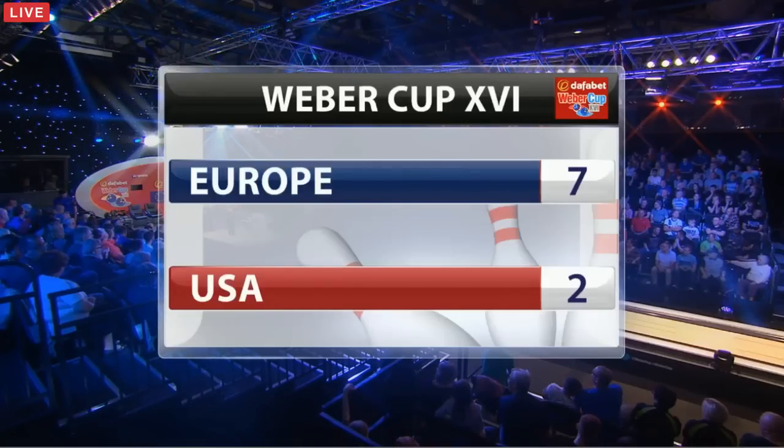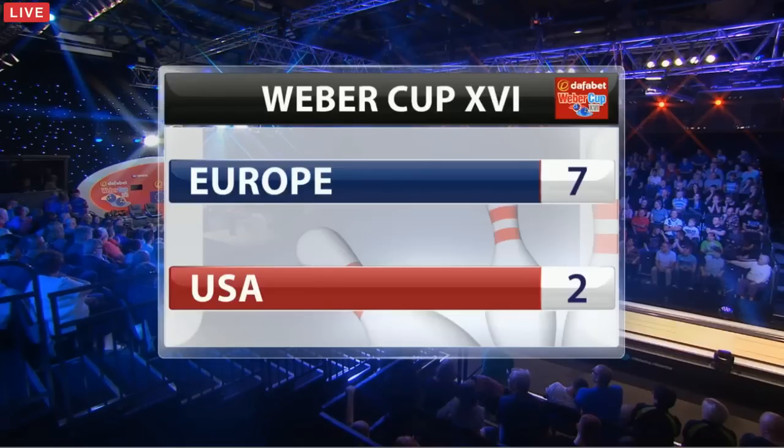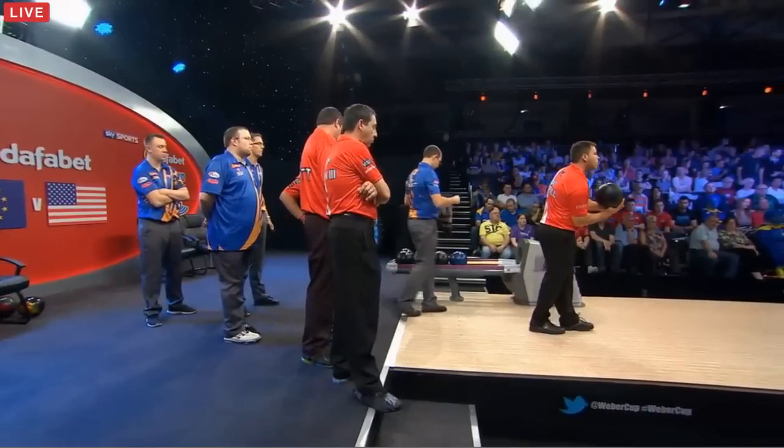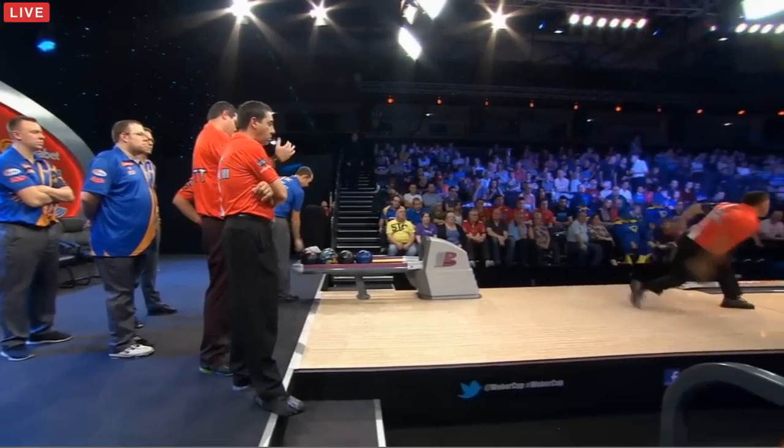Getting ready for this next match, a doubles match. Can the USA win another point back and close that gap on Europe? Let's head over once again to Cass Edwards and Simon Golding.